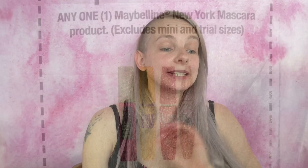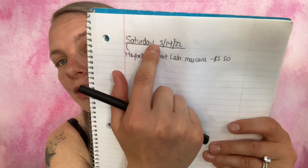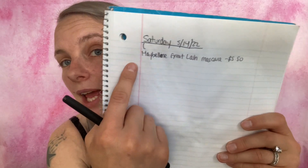The first coupon I'm using is a store coupon: save $2 off any one Maybelline New York eye or face item. I'm pairing it with a manufacturer paper coupon: save $2 off any one Maybelline New York mascara product — so that's $4 off total. I'm getting the Maybelline Great Lash Big Washable Mascara in Blackest Black for $5.50. I've added it to my paper list and my in-app list.